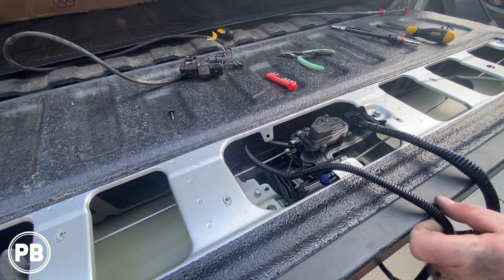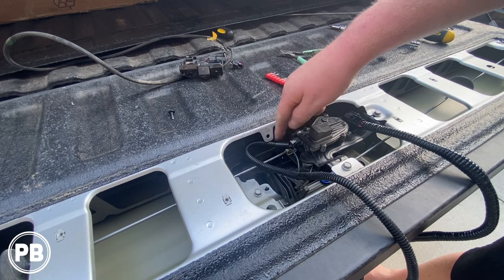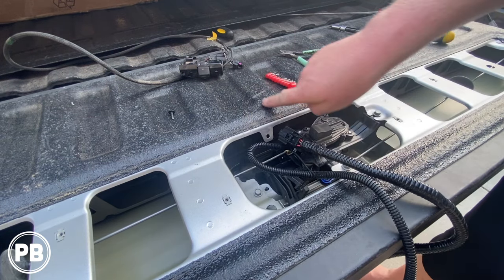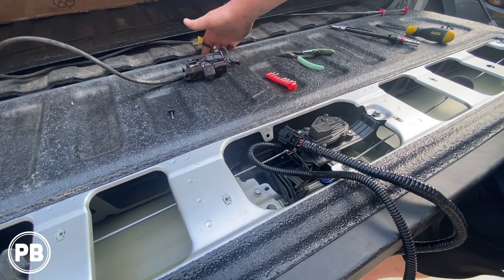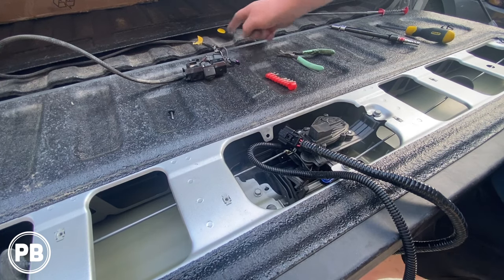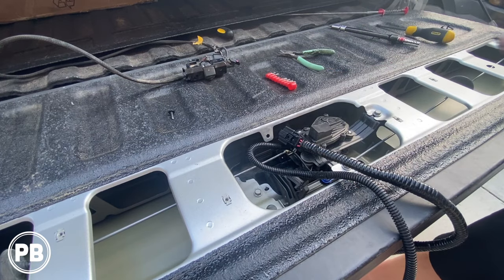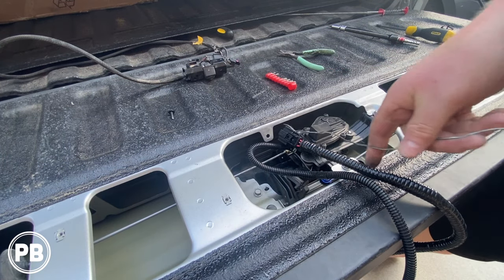Since we've screwed in our camera and connected this harness, we've got to feed this harness through the inside of the tailgate, through this access hole, and then into underneath the bed of the truck. So we have a piece of wire like a hanger and we're going to first feed that through.